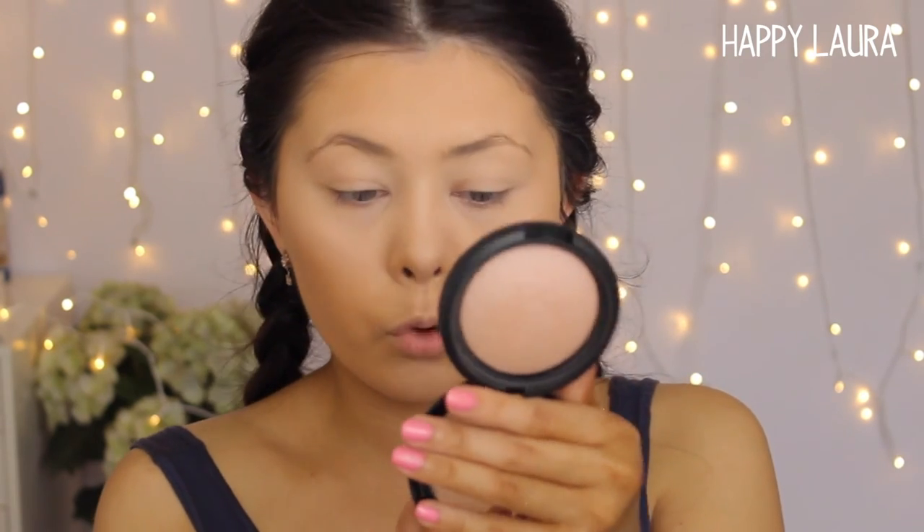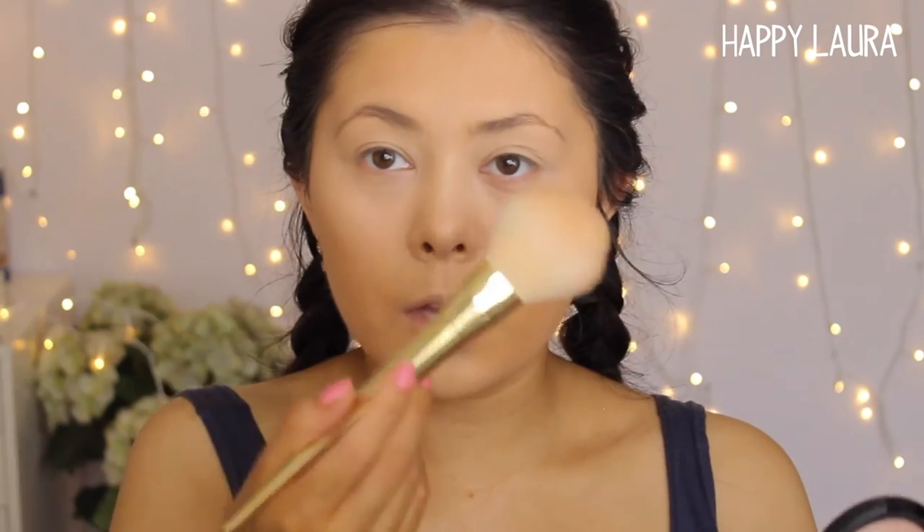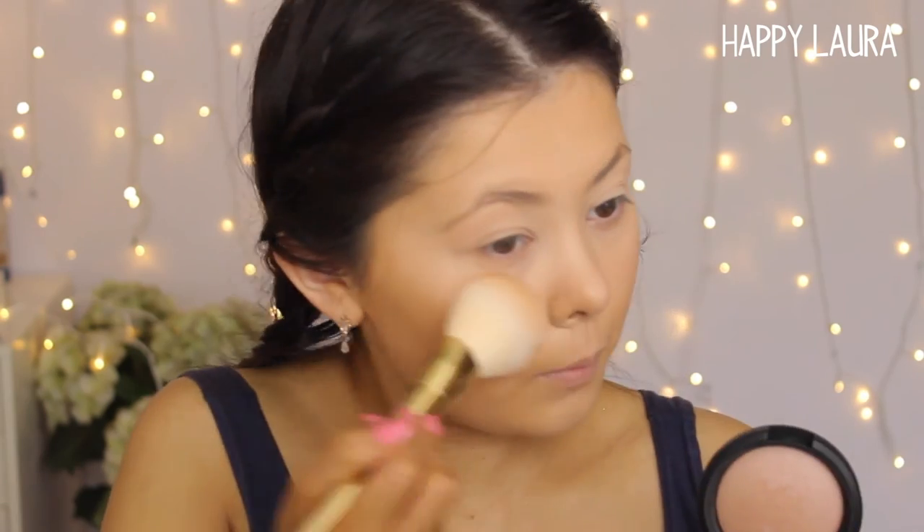For a final step that I don't do every single time, I use my Models Prefer Mineral Powder Soft Touch in the shade Soft Focus. It's a very similar product to the Hourglass lighting powders. I take a tiny little bit, tap off any excess, and dust it over the high points of my face where I've highlighted — down my nose, over my chin, above my lip. It just finishes off the makeup so well.